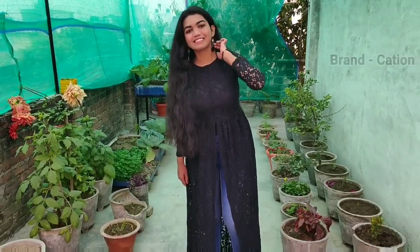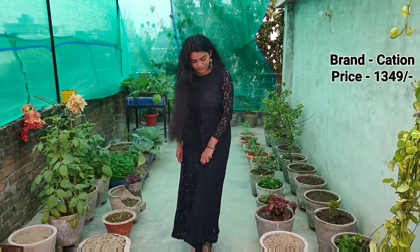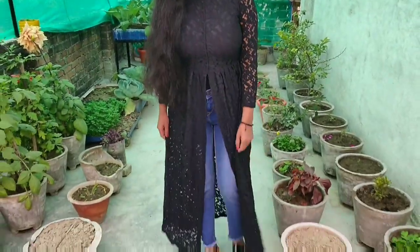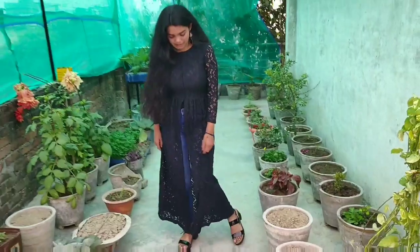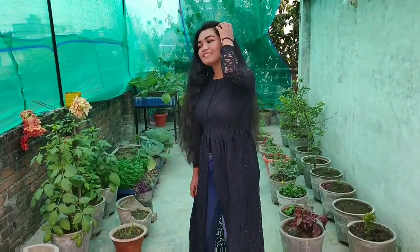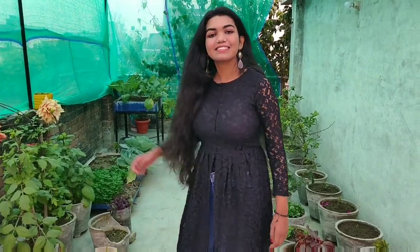The second item is this maxi top from a brand called Kitayan — I'm not sure how to pronounce it. The price is Rs. 1349. Talking about its length, this is exactly my height. Again, this is a medium size.